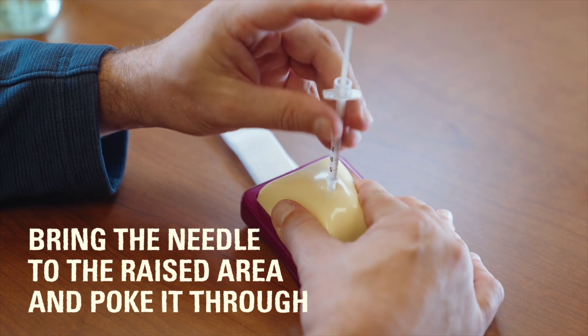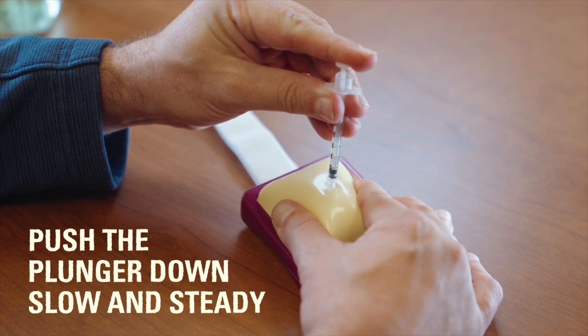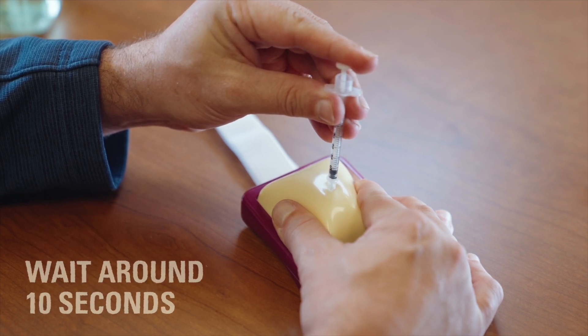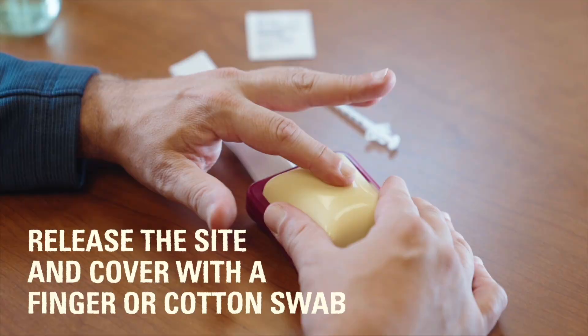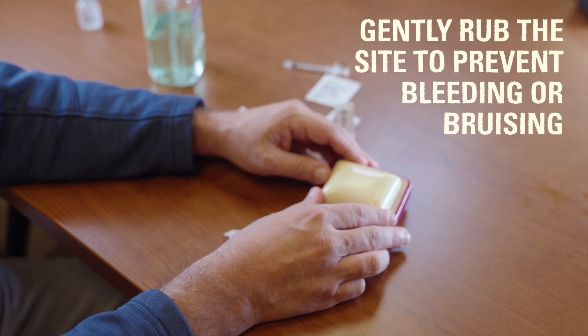Bring the needle to the raised area and poke it through the skin. Push the plunger of the syringe slow and steady. Wait around 10 seconds to let the insulin spread under the skin. Let go of the pinched skin and put a clean finger or dry cotton puff over the site as it is pulled out carefully. Gently rub the area to prevent bleeding or bruising.